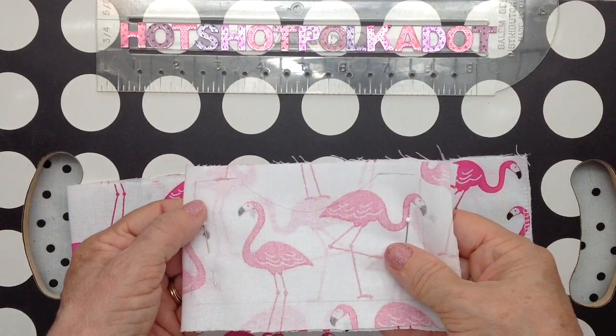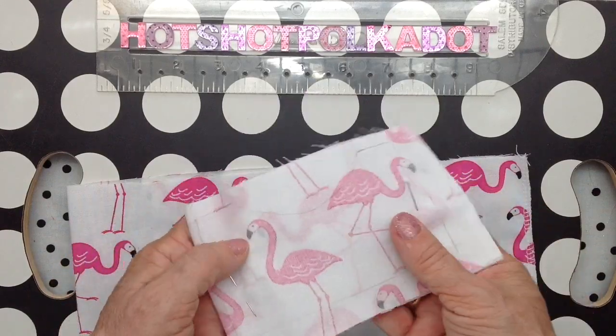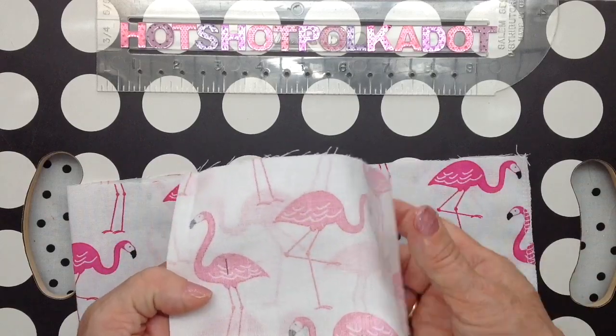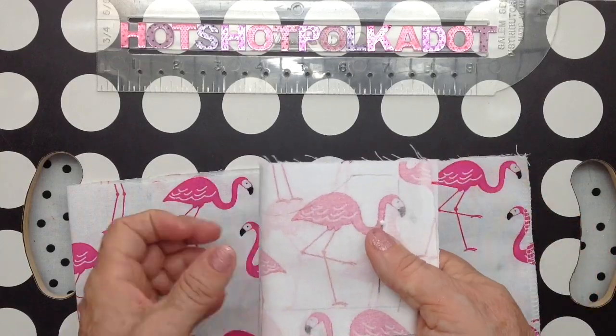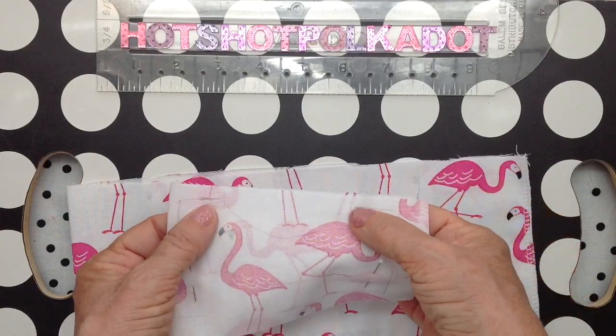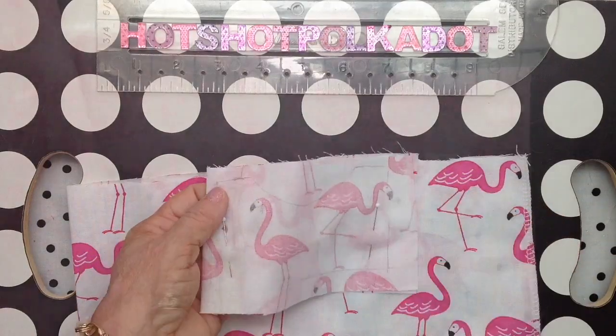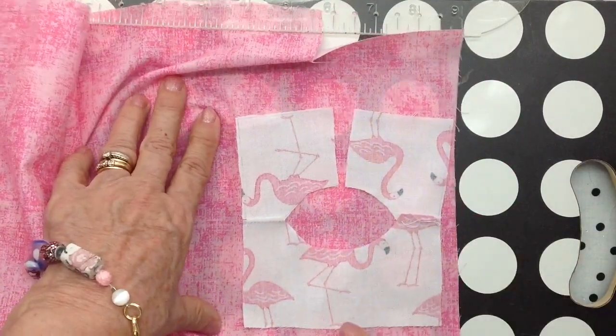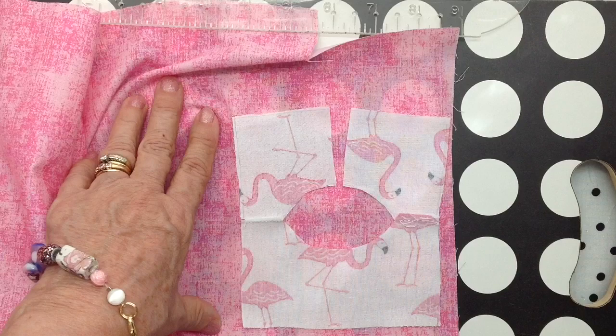First, I traced my pattern on the wrong side of the fabric. And because I want my little flamingos all going the same way, I'm not going to be able to fold it, so I'll have to sew the shoulder seam. Rather than doing all these little facings and everything, I'm just going to line it. It's a lot easier.